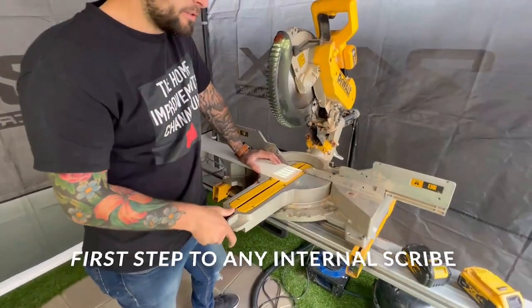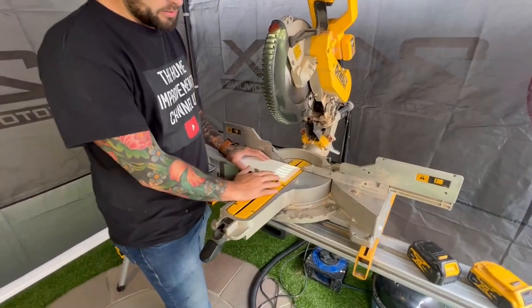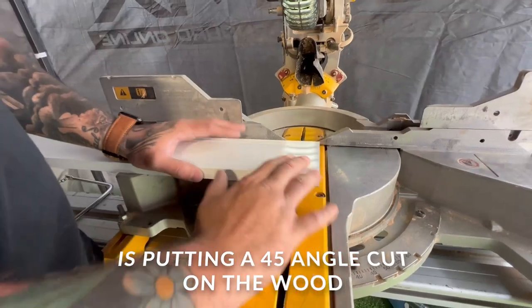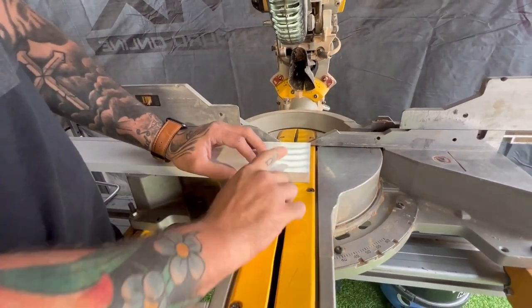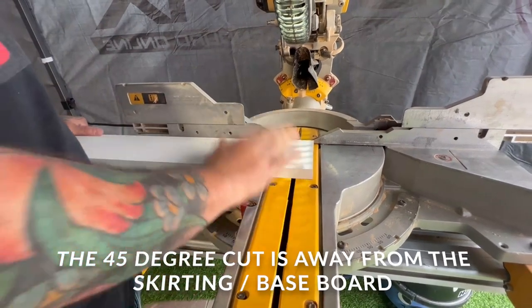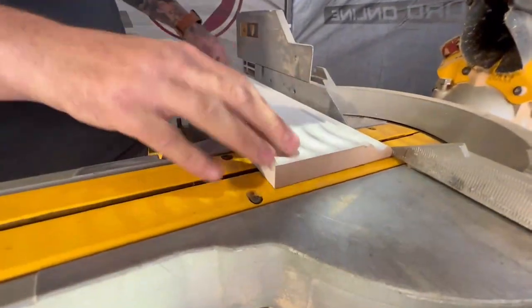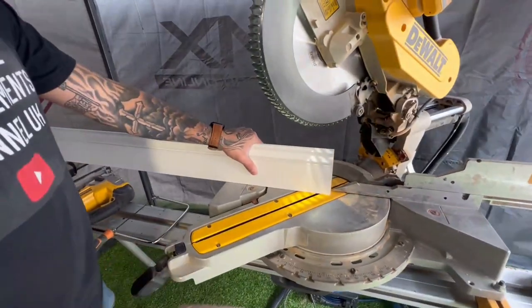The first step to an internal scribe is to put a 45. The angle's not actually that important, and I'll tell you why in a minute. But we're going to put a 45 away from the face of the skirting — it doesn't matter what type, design or pattern. Just want a 45. So on this piece, it's got a really deep cut on it, we're going to set the saw to 45.